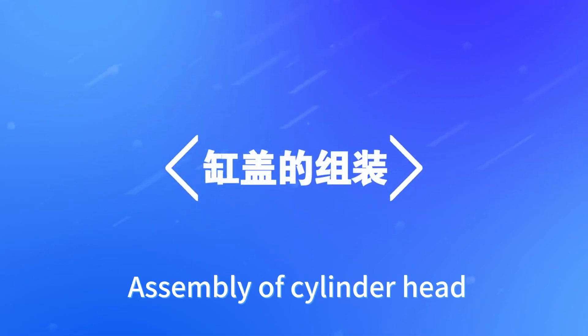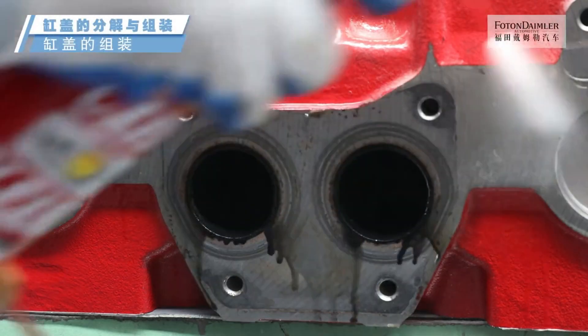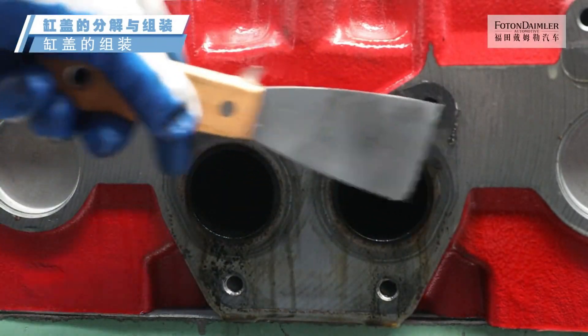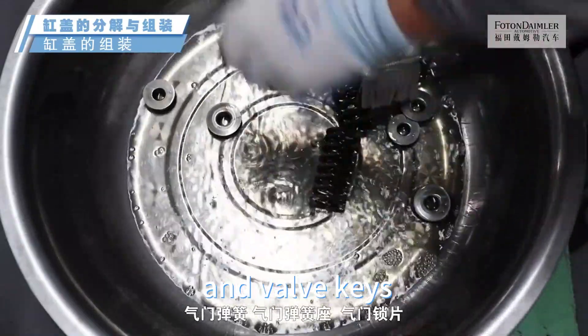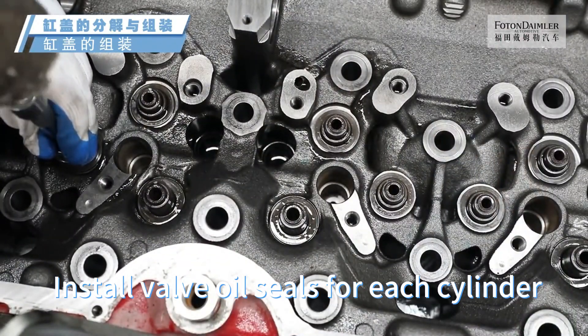Assembly of cylinder head. Clean the cylinder head. Clean the valves, valve springs, valve spring seats, and valve keys. Install valve oil seals for each cylinder.